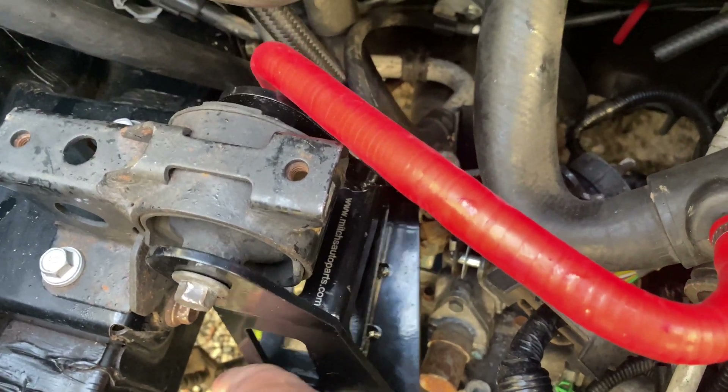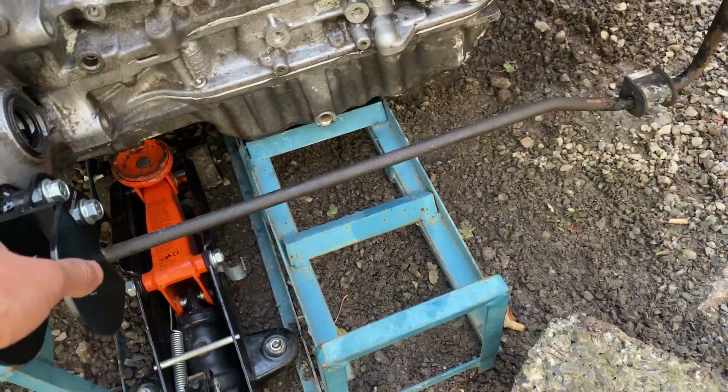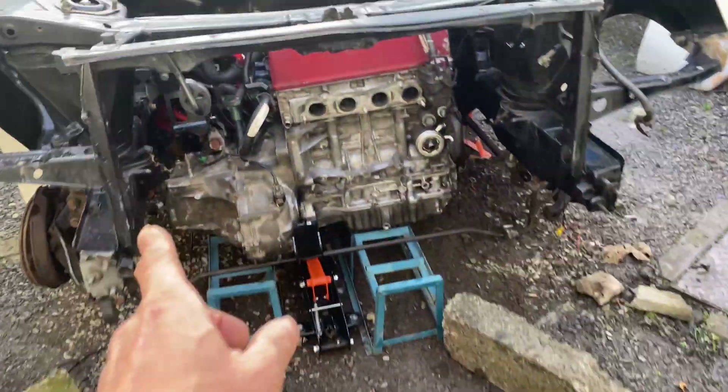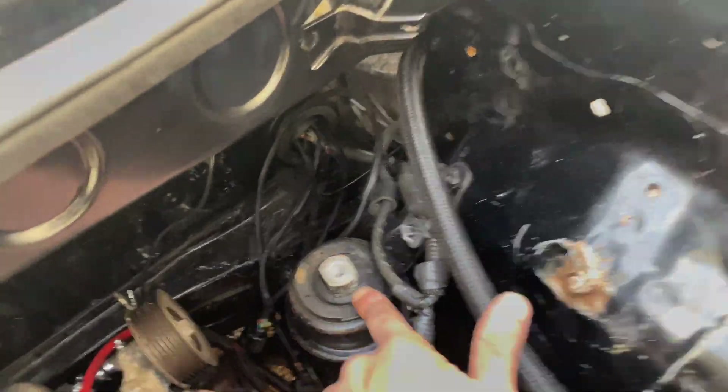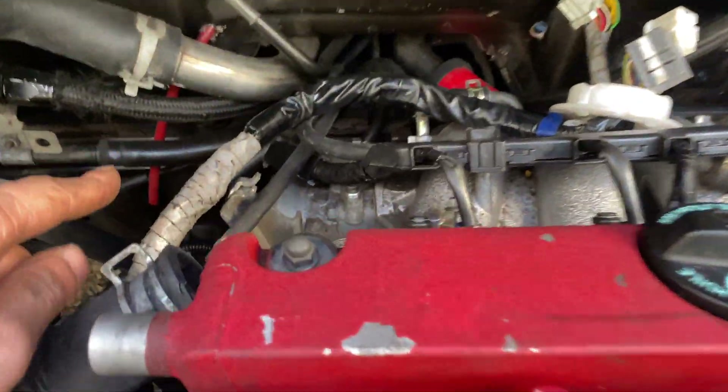I can still move this around a bit. There is one mount here which goes to the subframe — you need the original Toyota mount for that. I have my subframe but I'm missing that mount. Then that one is the original mount on the MR2, and in the back there is a mount that connects to one of these.